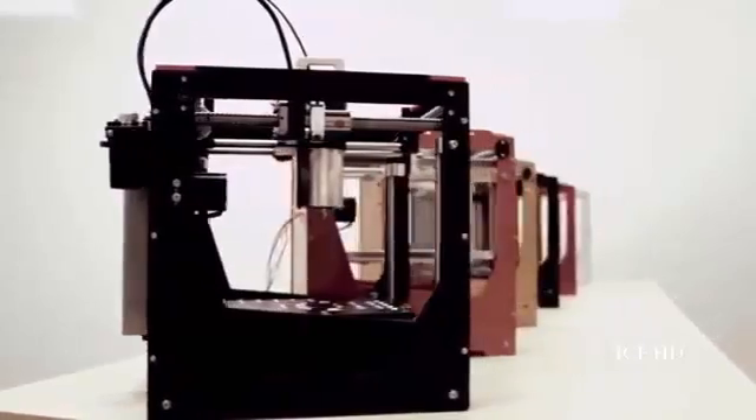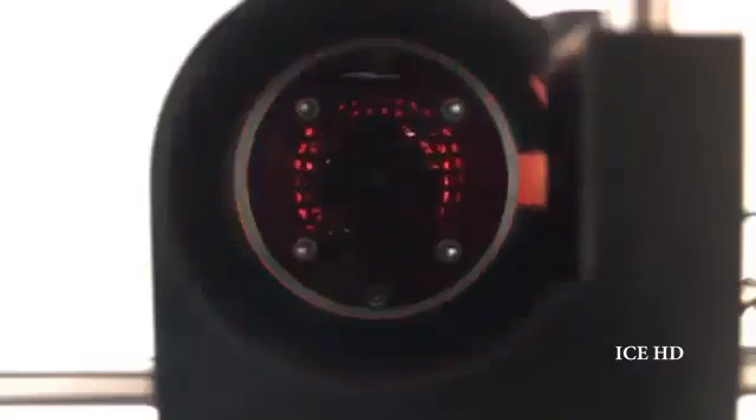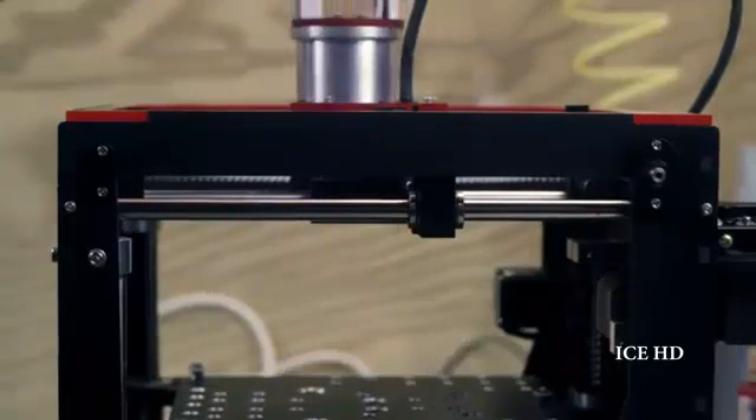Introducing the desktop makerspace, bringing the power of a one and a quarter horsepower CNC mill, a laser cutter, and a 3D printer as an all-in-one machine. Each tool exists as a rapid change attachment, providing the user the ability to switch from mill to laser to 3D printer in just moments.